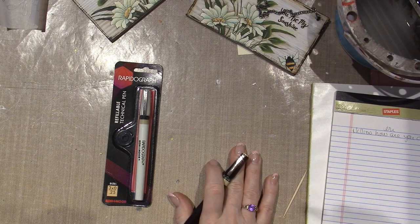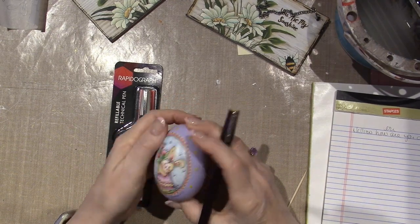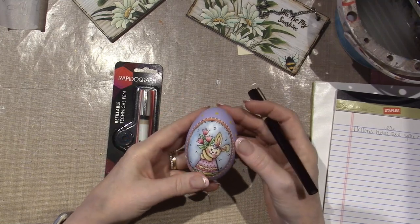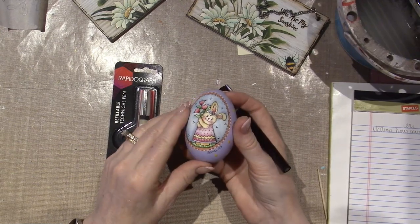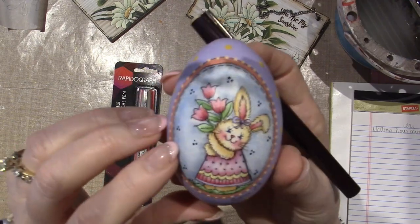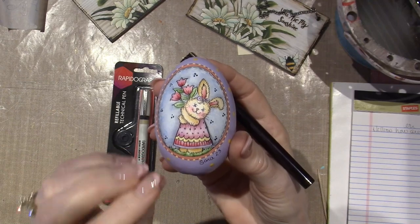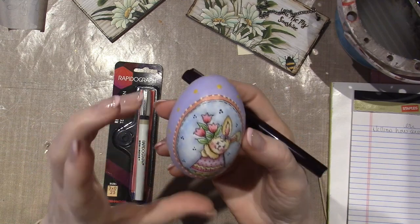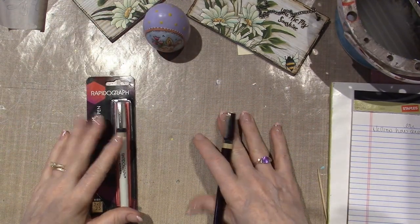I gave one away — we went for Easter brunch. We've been going to brunch for at least five years, my husband's side of the family. Anywho, I gave Donna one, so that was the first one I parted with. But Barbara Nielsen does these very light washes of color with pen as the details. It's so fun.